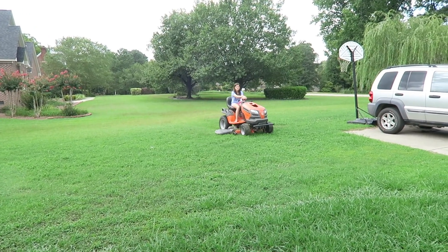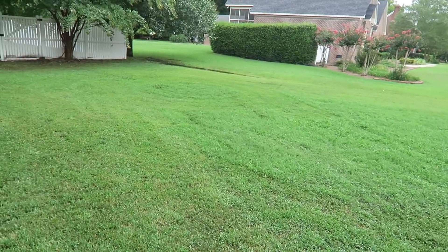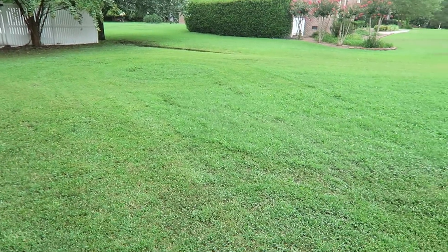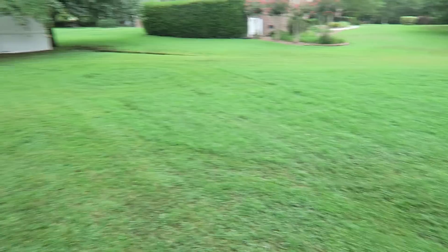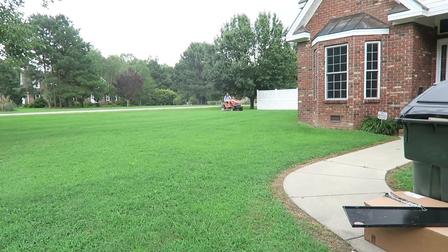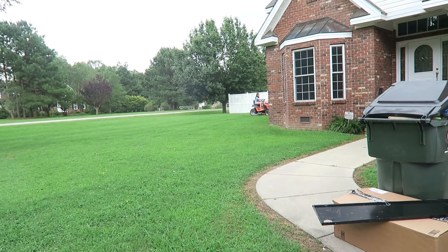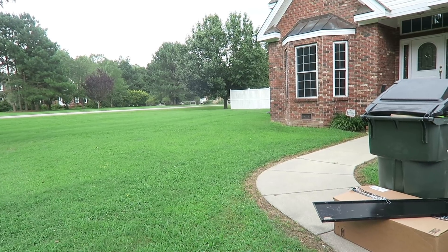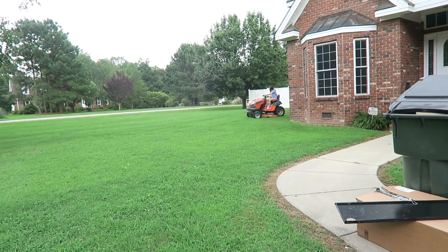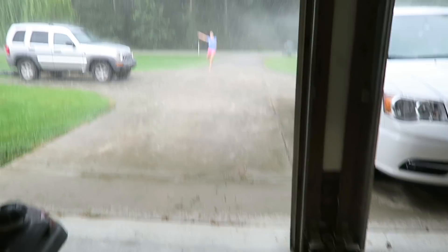I got Brooke out here cutting the grass. Oh my gosh, she's going to mess up my lines! We might do the slip-and-slide with the bowling after the grass is cut. Actually, Brooke has decided she's going to sign her name in the grass — she said it's for dad when he gets home. She's making a 'B' in the lawn! I wish I had a drone so we could see what it looks like from above.